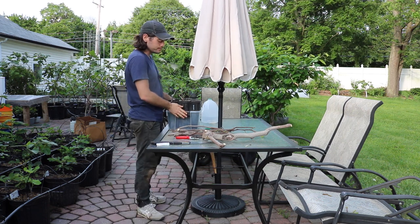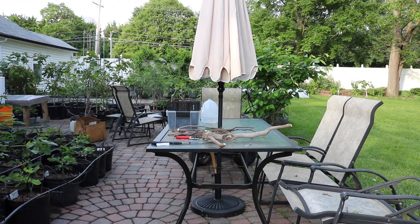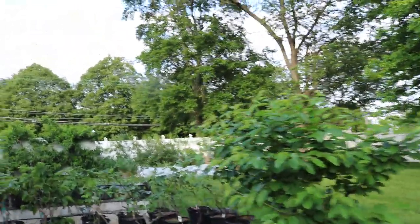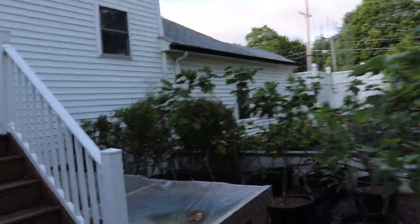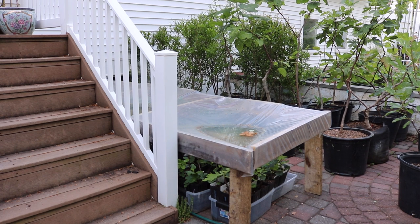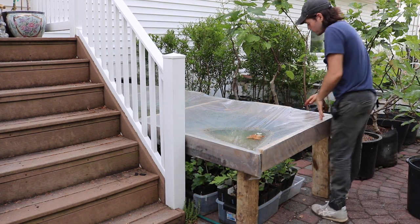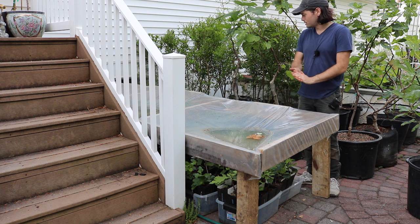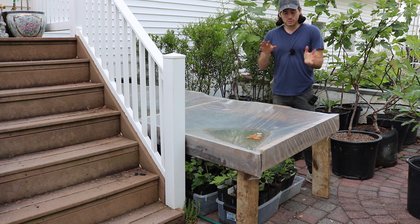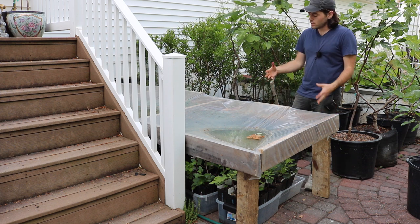Now that we've got the cutting prepared, I'm going to bring this particular bin — I have them in bins — over to our rooting environment. This is really important for success, as I mentioned earlier. I basically have all of them that I rooted indoors over the wintertime right here underneath this particular structure I've built. This is basically the top of my cold frame that I took off now that it's warmer. I figured we could use this as a multi-purpose structure and keep all the fig cuttings underneath here. First off, this is a shadier location on the patio — it doesn't get full sun all day, which is quite important.